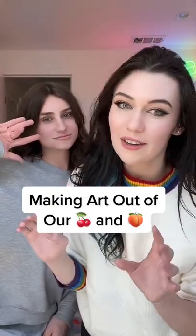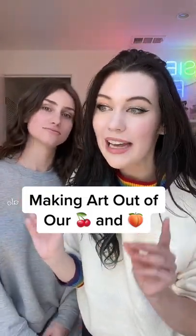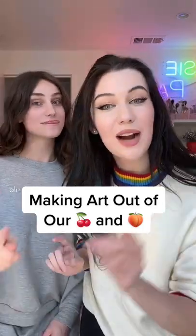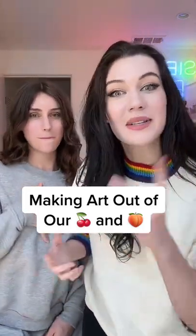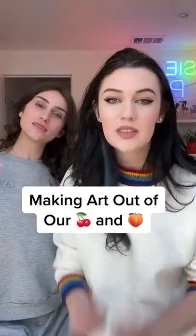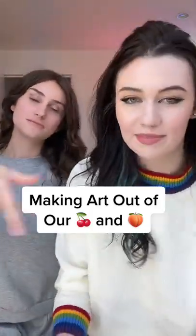We need art for a living room. We just moved and we will be making abstract art today with our own body parts — specifically the titties and the ass cheeks. Yeah.